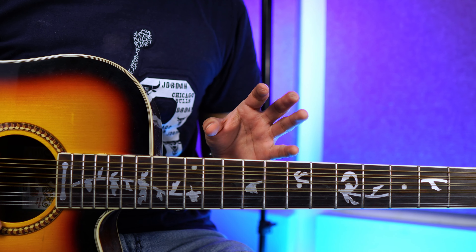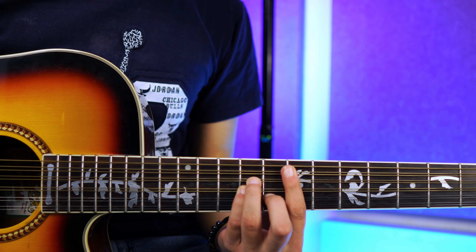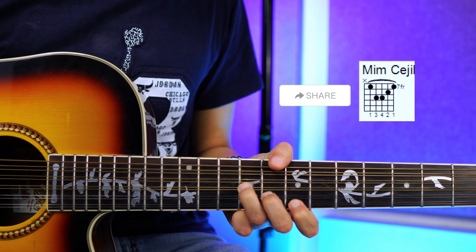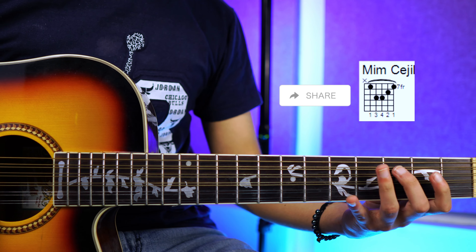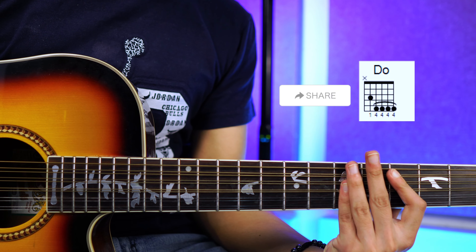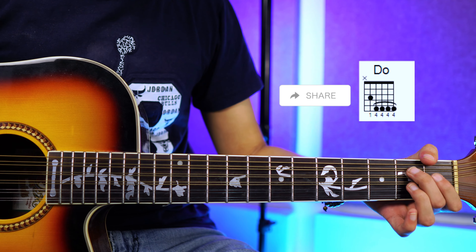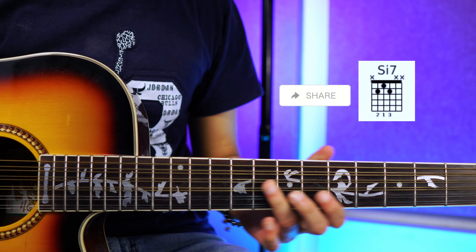Los acordes que estaremos usando para esta canción son nada más tres. Vamos a comenzar con el primero que sería un mi menor con cejilla — que lo puedes tocar así o también así. Estaremos usando un do mayor que lo puedes tocar aquí o así. Y por último, un si siete que lo puedes tocar aquí o acá — más cómodo acá, sin duda.